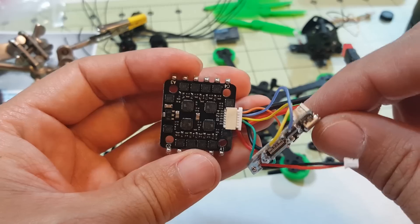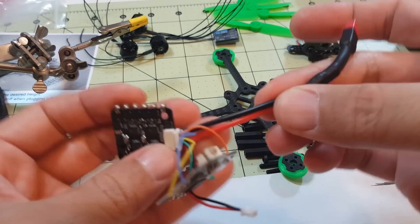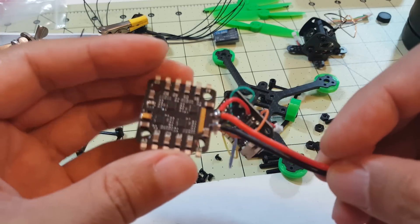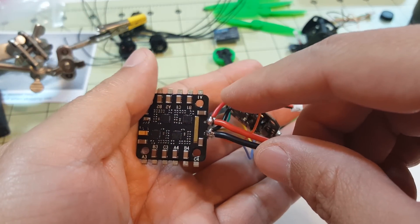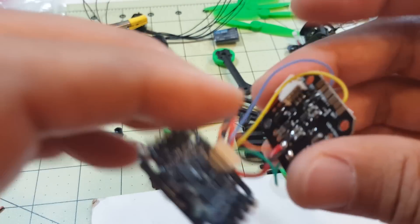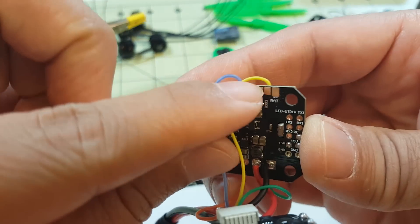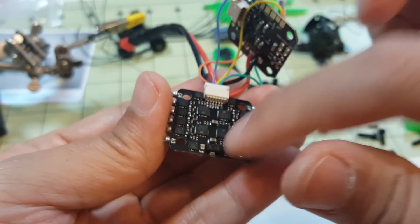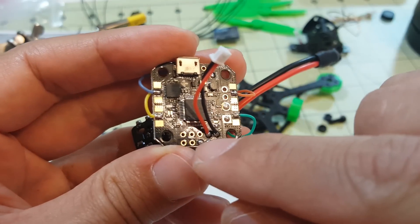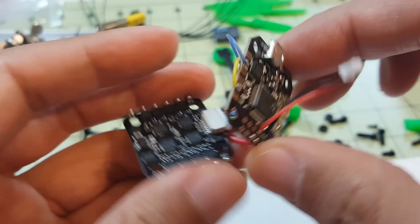I made a little progress — I added a JST connector to the wires at the end of the 4-in-1 ESC because it doesn't come with a connector. I also added extra red and black wires soldered onto the same power pads to power the Pico BLX board. None of the ESC signal wires go to the Pico BLX since it's a 4-in-1 ESC — you just need power to go to the board, which in turn powers the receiver. I also have the little pigtail for the TX-02.